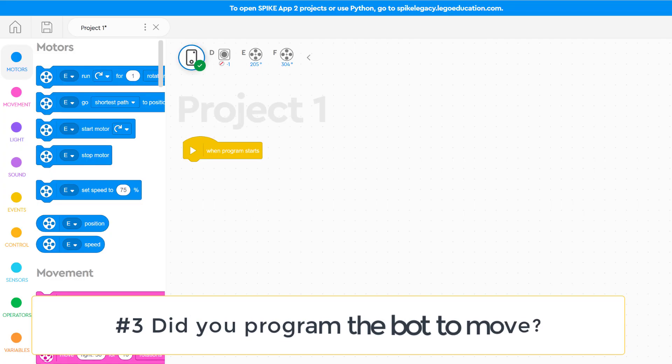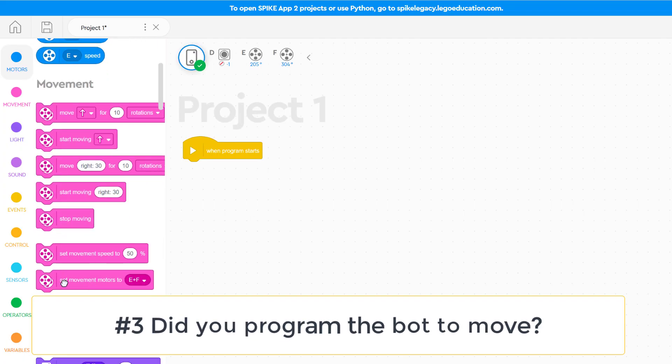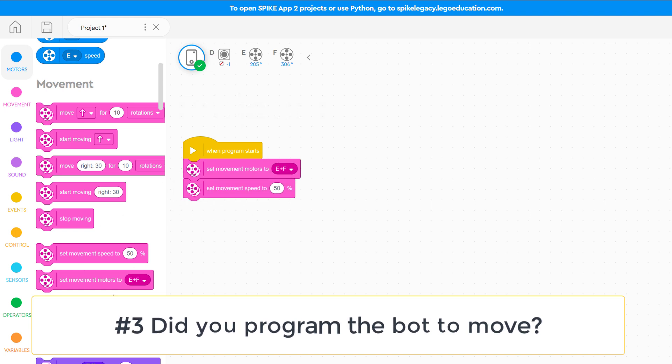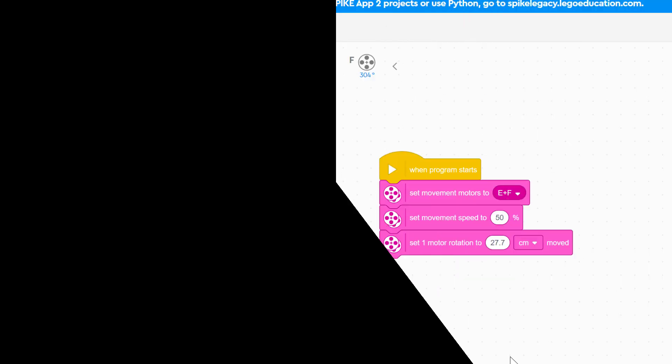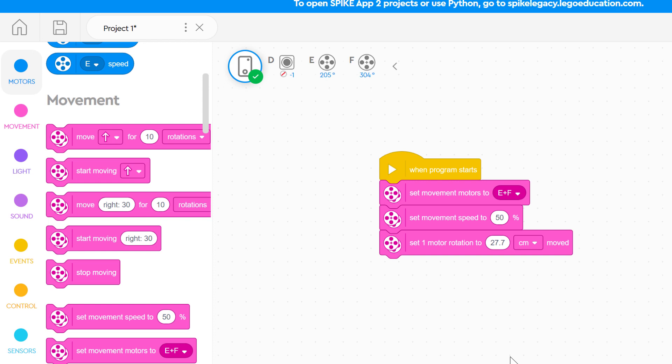Question three: did you program the bot to move? Far too often, we tell our bot how fast to move, but never actually tell it to go. Make sure you have a code block that directs movement or motors to actually turn. This block of code is a great way to start the program, but it doesn't actually tell our bot to move — it just says what motors to work with and how fast to go, but we never tell the bot to start moving.